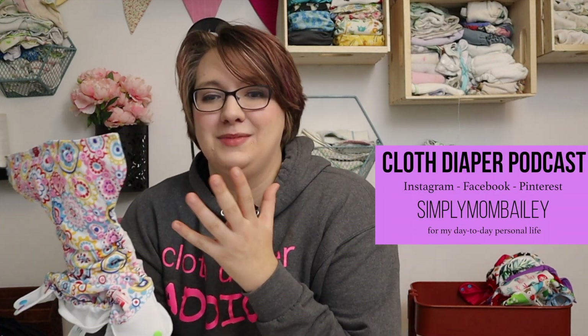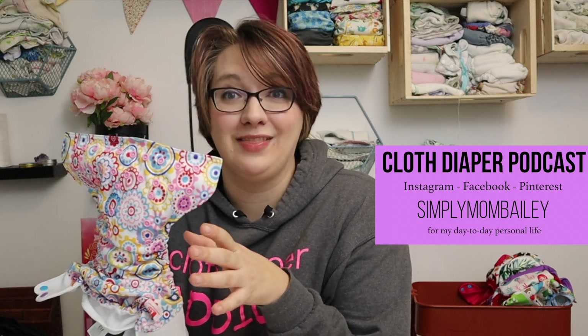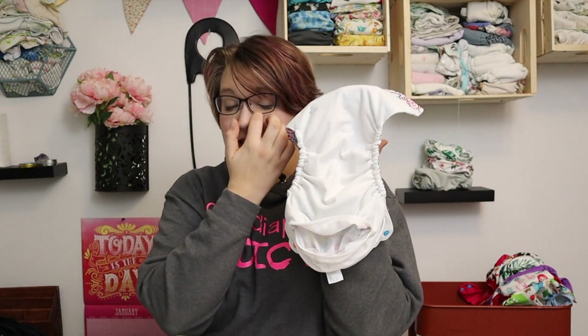Welcome back to my channel. Today we are talking about pocket cloth diapers. Something that if you know me, I'm not a huge fan of, but I know there are a lot of pocket cloth diaper fans out there. The idea of having to remove a soiled insert after your child pees or poops is kind of disgusting, but for most single open cloth diapers, this is what you've got to do.